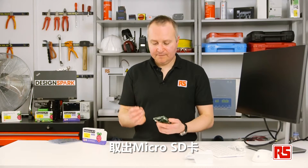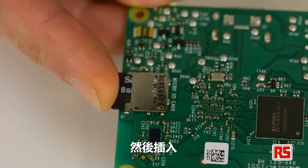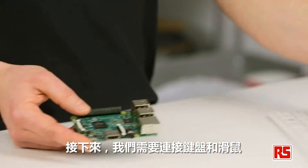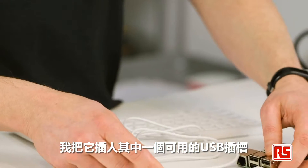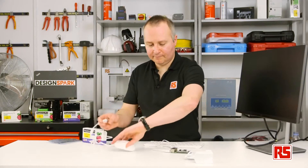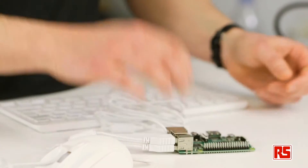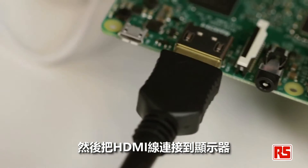Just remove the SD card from the holder and put that in. Next, let's connect up the keyboard and the mouse — just put this in one of the available USB slots. Then connect our HDMI cable to our monitor.